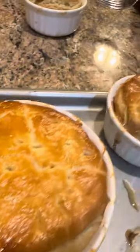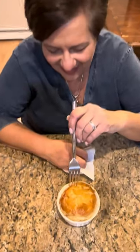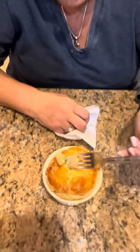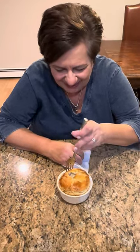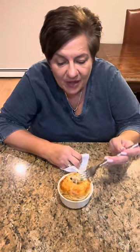All right, look at that — we just pulled them out of the oven! Here we go. I'm the taster tonight. Oh wow, these are hot. Oh my god, look at that, creamy and delicious! This is heavenly — this is almost better than Thanksgiving! We don't throw away leftovers, we use them all. Enjoy your night, guys — delicious, ciao ciao!